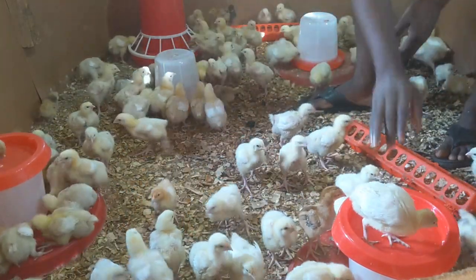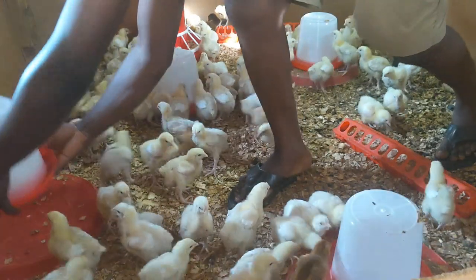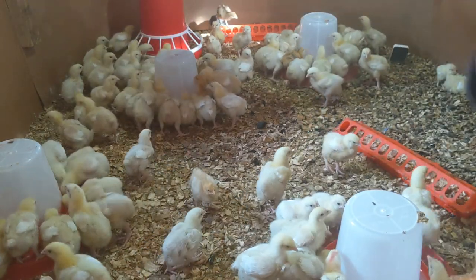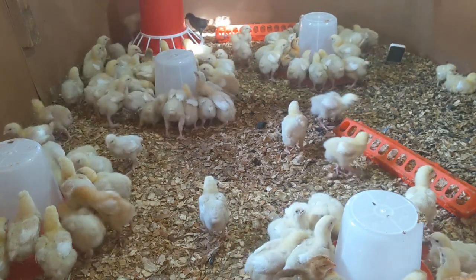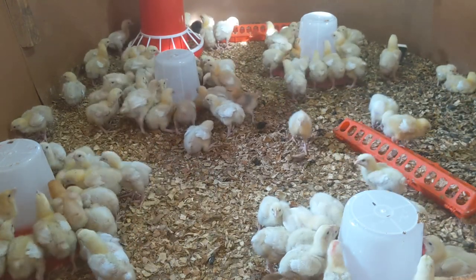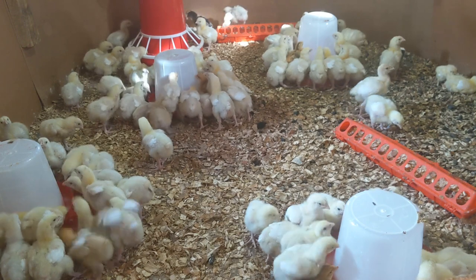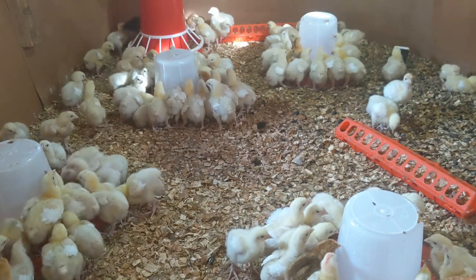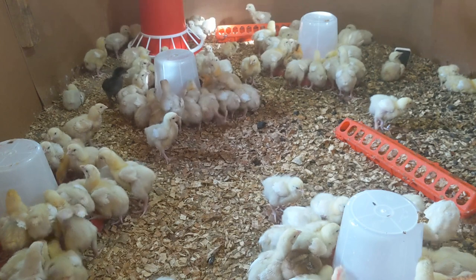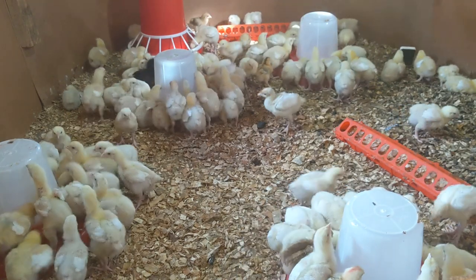Everyone should have their own drinker to access. At this stage it's important to monitor them keenly — ensure that every chick takes its portion of the vaccine water. Looking closely, most of them are drinking, but some are not, and that needs to be addressed. The feeder is removed as it's a distraction.